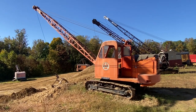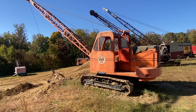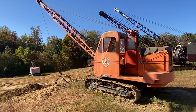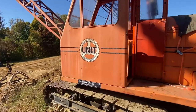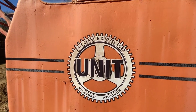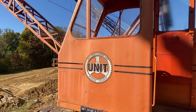Hey everybody, welcome back here at the National Pike Steam Show, Brownsville, Pennsylvania. This walk-around video covers a unit dragline model. It's fairly small compared to some of the other ones here. Here we have Unit Crane and Shovel Corporation, Milwaukee, Wisconsin. The machine is in very nice condition.